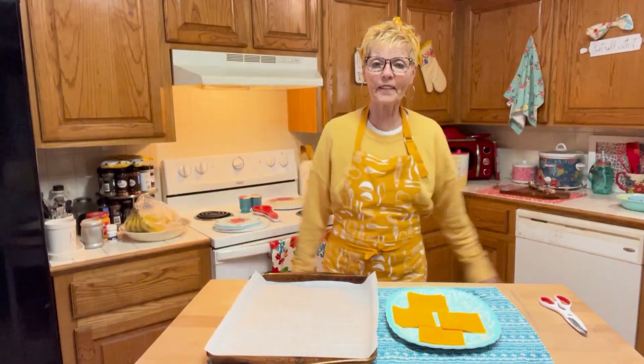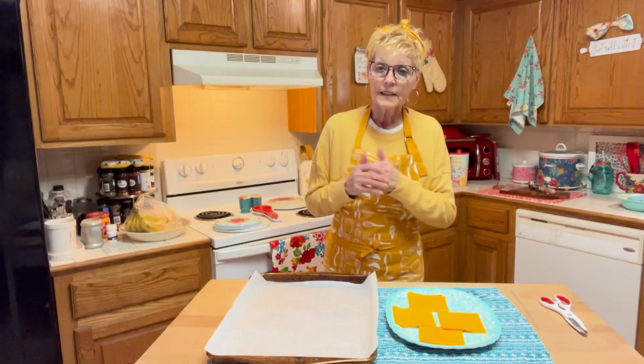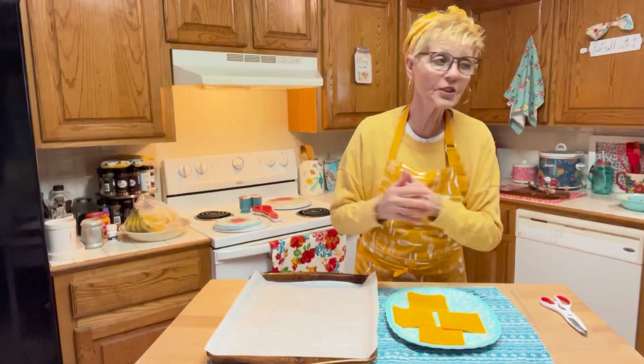Hey family friends, how are you out there? I'm super duper amazing, I hope you are as well. Today, I'm going to be making homemade cheeses. You heard it, homemade cheeses.